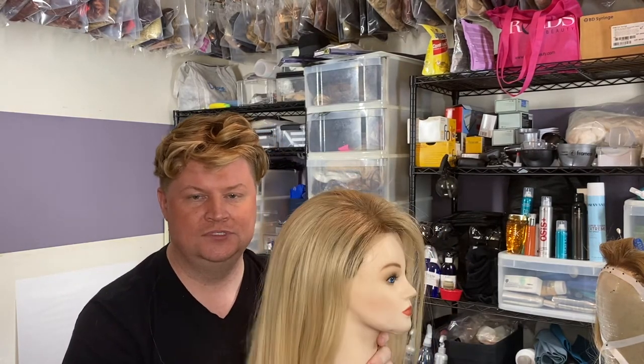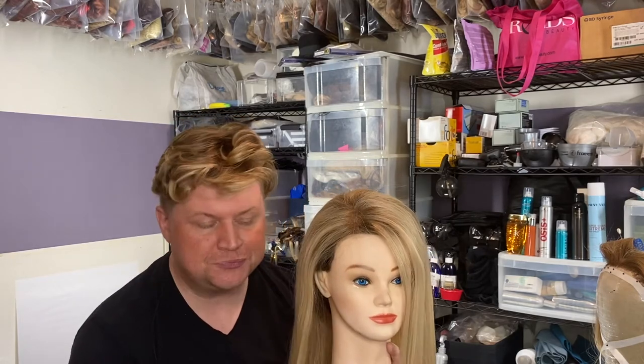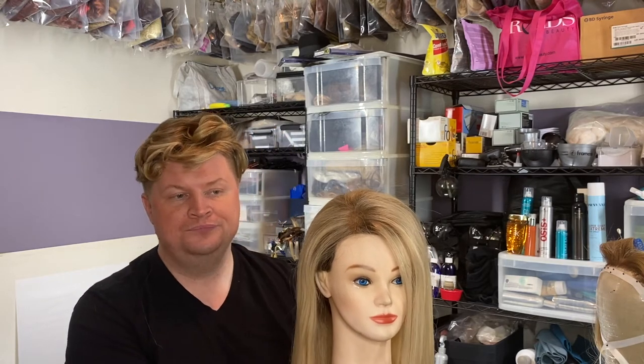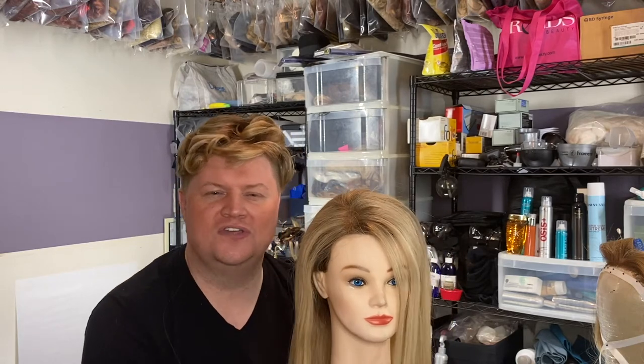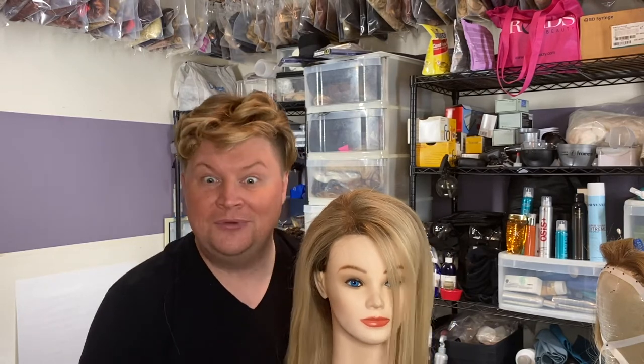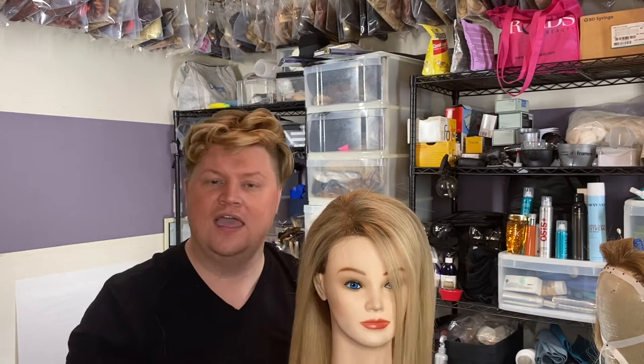Sometimes they'll use the actress's own bangs in front and then there'll be a fall that gets added in, so Danny has to match colors. If they want to use their own hair, put that in your contract. Because your hair does go through it — eight times a week going through the same style every time. If wigs are not already purchased in the budget, it can be a lot of stress on your own hair.